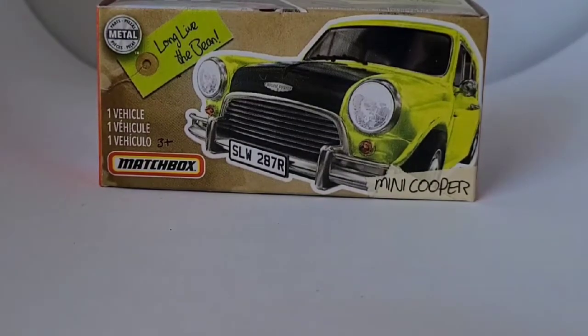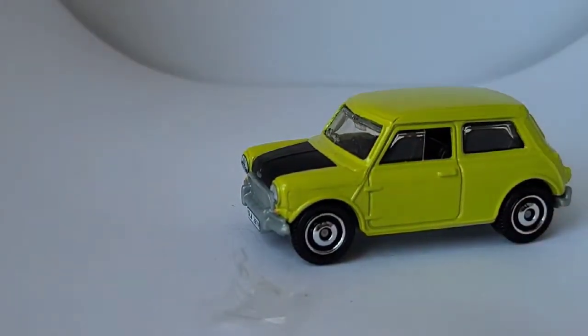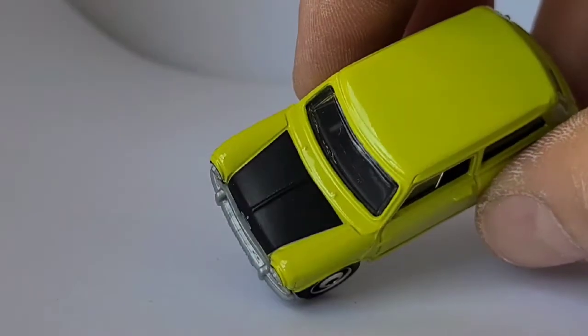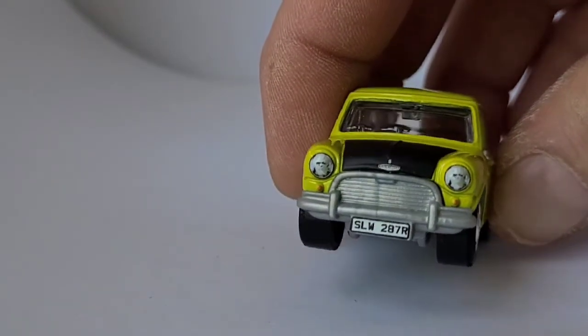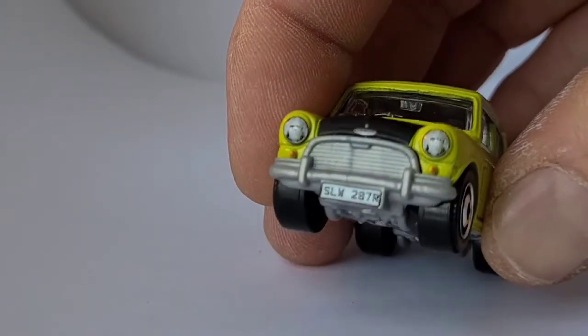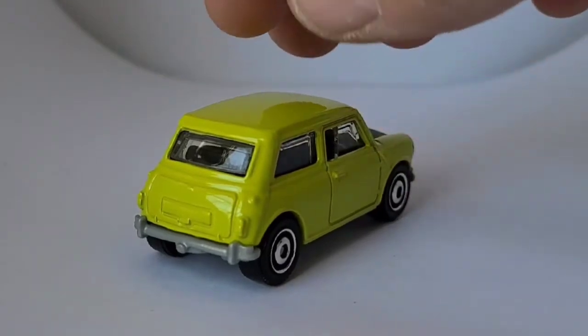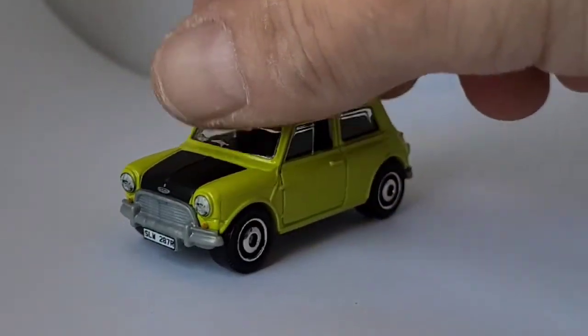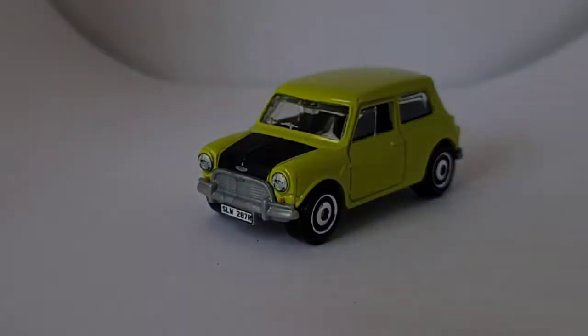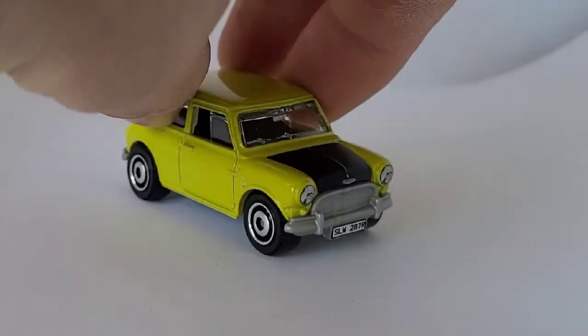They have the Mr. Bean Mini Cooper. I guess this is just a special series on its own — it doesn't say anything but Matchbox, but we know it's Power Grabs. Interesting color — kind of a fluorescent green. I like the satin black hood with the fluorescent green — looks really cool. Nice-looking front end, they got the headlights painted in, the hood emblem, the license plate. Even though it's molded plastic, they're starting to paint the license plate and stuff like that — very cool. Thank you Matchbox — I like those little details. Cute little casting. If you like the original Mini Cooper, those are kind of hard to find. Kind of a loud color, but good wheel choice — very good wheel choice for this one.